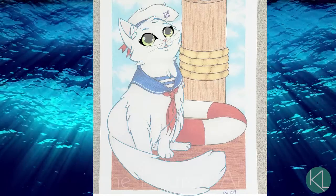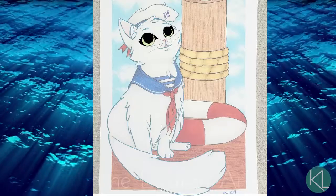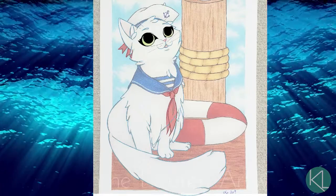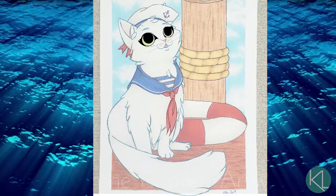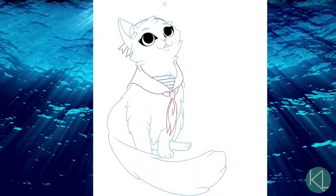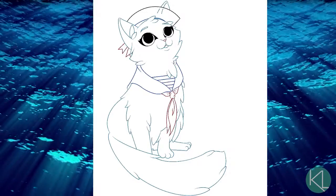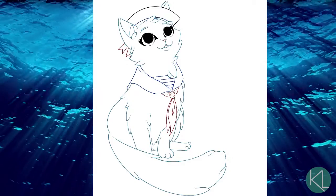For the line work in this image, the traditional piece had just black lines for pretty much everything — just a basic pen I tend to use. But for the digital version, I wanted to incorporate similar colors to whatever I was drawing. For example, the rope was going to have a brownish-yellow outline, and the ribbons for the cat's hat and sash were going to be red to match. It got kind of challenging trying to keep track of all the colors, but hopefully I'll get better with practice.